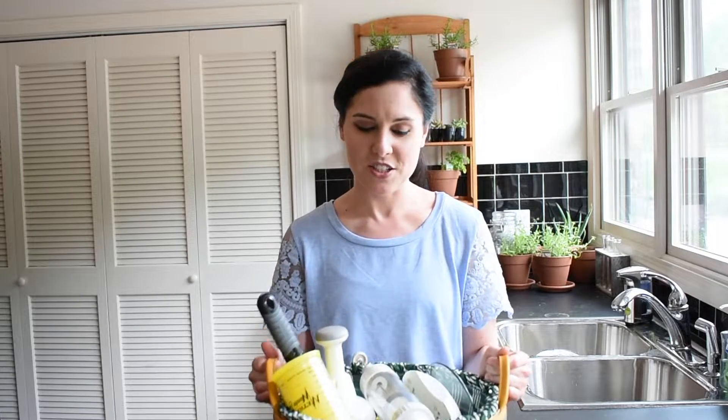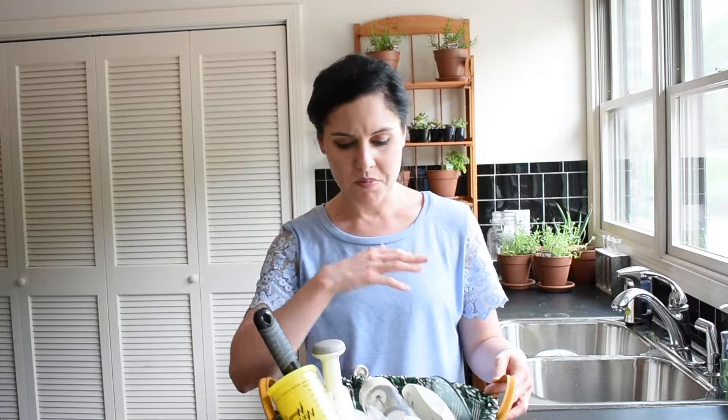Well hey everybody and welcome to another episode of AC Jones Kitchen. This episode is going to be very special because rather than cooking or baking something and sharing a new recipe, I'm going to be counting down my top 10 favorite kitchen gadgets to use. So in this basket are my top 10 favorite kitchen gadgets — things I just can't live without in the kitchen, things that are multi-taskers that help me do a myriad of different jobs with just one tool. I'm so excited to share them with you guys today. Let's get started.